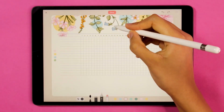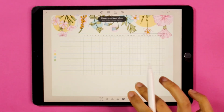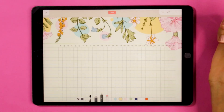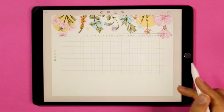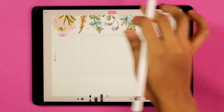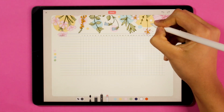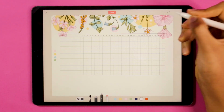Now I'm going to move on to adding my signature sort of detail. Using the technical pen tool, I'm going to start by dotting around and just add further detail to my banner.